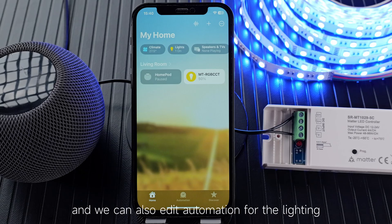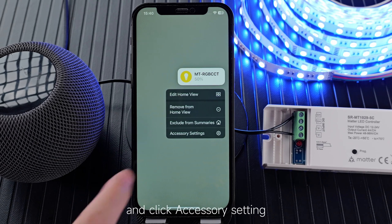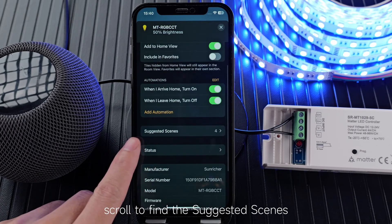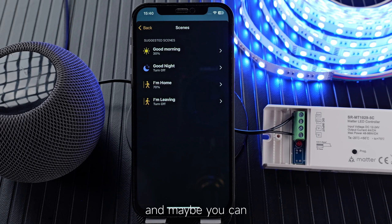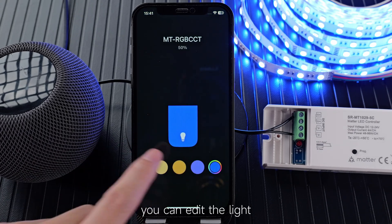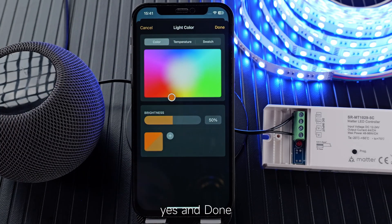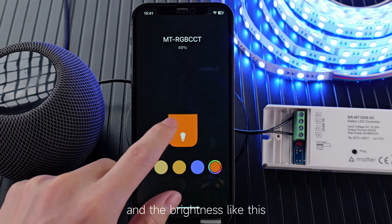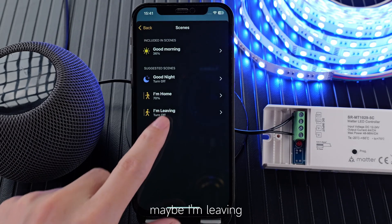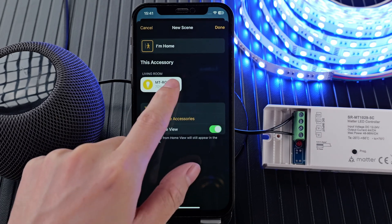We can also edit automation for the lighting. Press and hold to enter the light, click accessory settings, then scroll to find the scene. You can edit the Good Morning scene here — choose the color for the light and the brightness — and done.